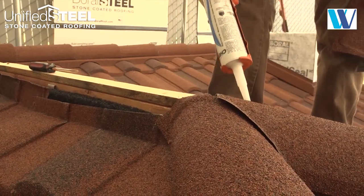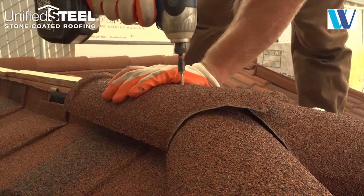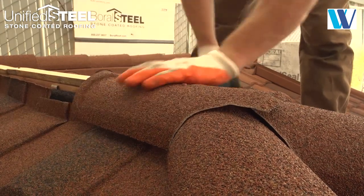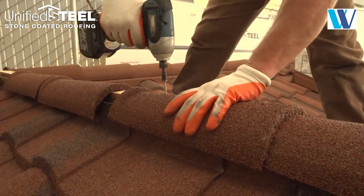Apply a bead of sealant. Install the caps across the vented ridge section, fastening as you go.